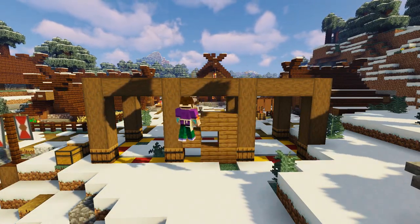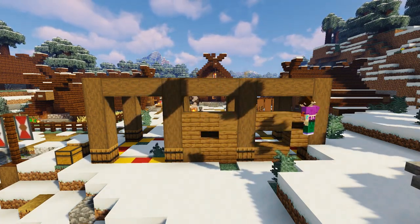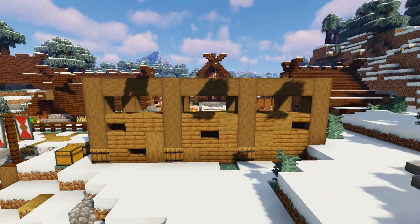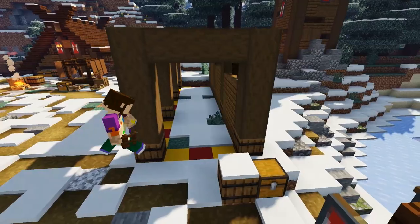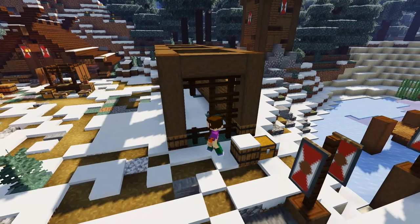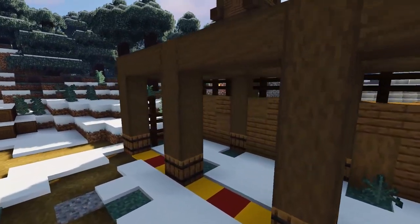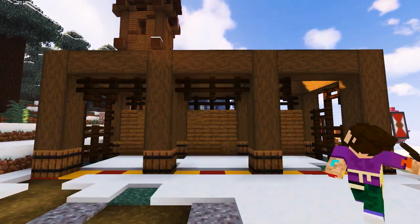On the rear side of the build, grab some spruce planks and fill in the back wall three blocks high, also replacing some of the spruce planks with stripped spruce logs and stairs to add a bit of texture. Then in the gaps above the wall place nine dark oak fences. Then grab more dark oak fences and fill in each of the side walls, knocking out a couple afterwards to make it look battered and worn as if it's been in use for a few years.